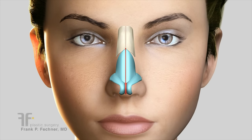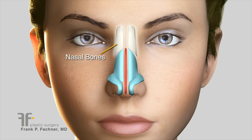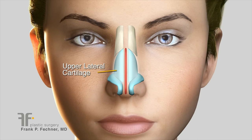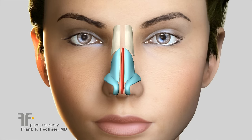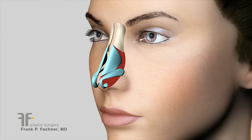The appearance of the nasal tip is primarily determined by the anatomy of the lower lateral cartilages, which is a pair of three-dimensional wing-like cartilages that is then covered by skin.